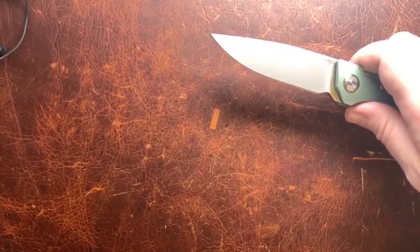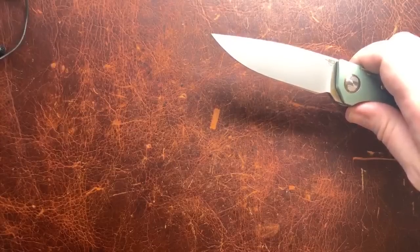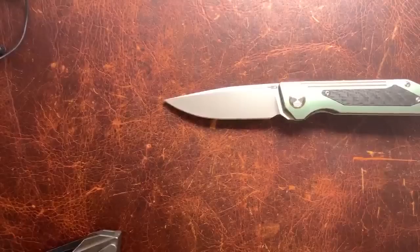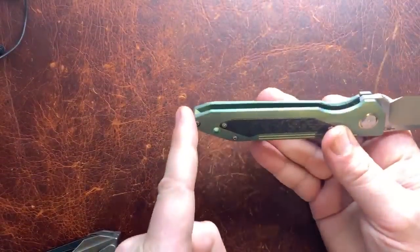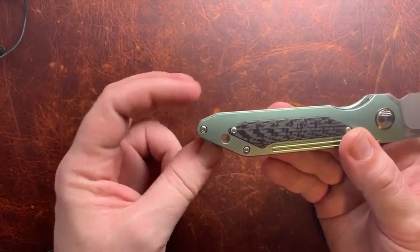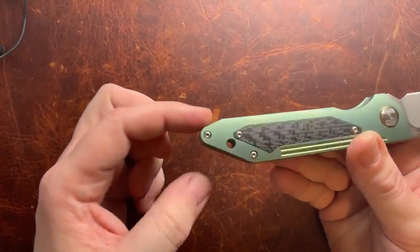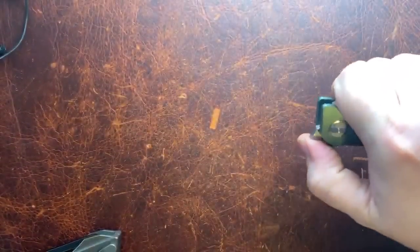We have a blade length of just over three and a half inches and an edge length of 3.24 inches with four millimeter blade stock. We've got a weight of 4.2 ounces and a grip length of 3.8 inches, measured about halfway through. There's a little kickback here which I don't always factor into the grip length, but that's what you get with the final measurements.